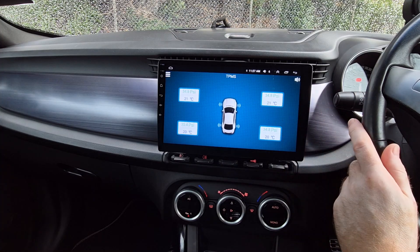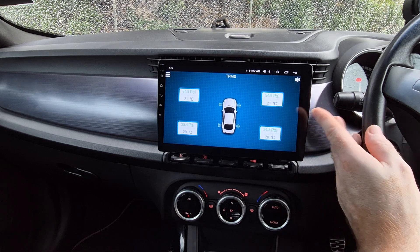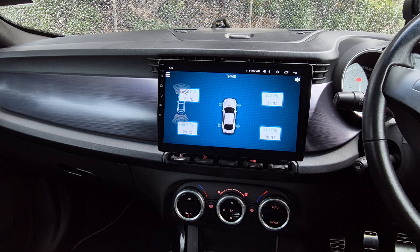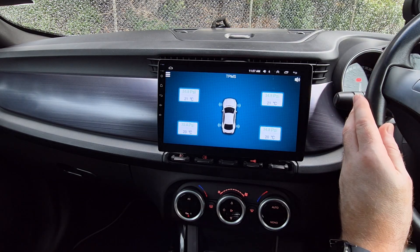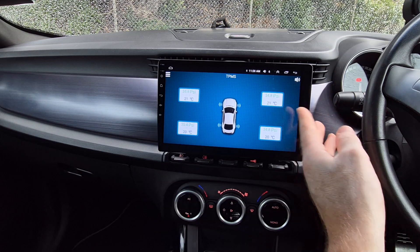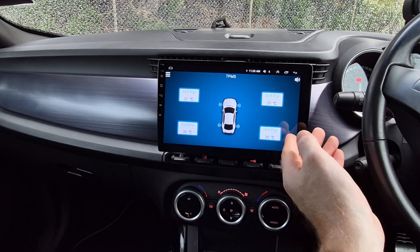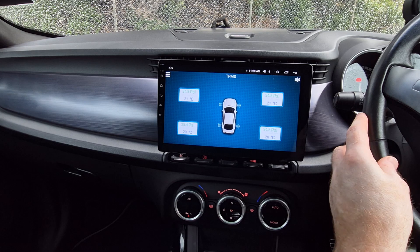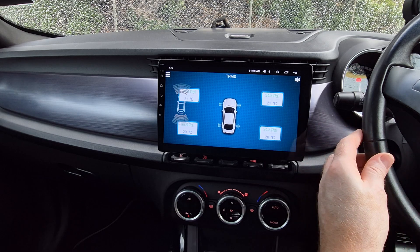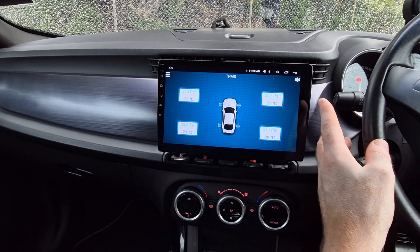I personally really like this product and it's unbelievably affordable — at the time of this review it costs about $20, which is incredibly good value. There are quite a few different versions of these Android Auto tire pressure monitoring systems available using different apps, but I'll put a link in the description for this particular system. It works really well from my personal experience with my Android Auto system running Android 13. If you liked this video or found it helpful, please like, share, comment, and subscribe to the channel for more car tech videos every week.